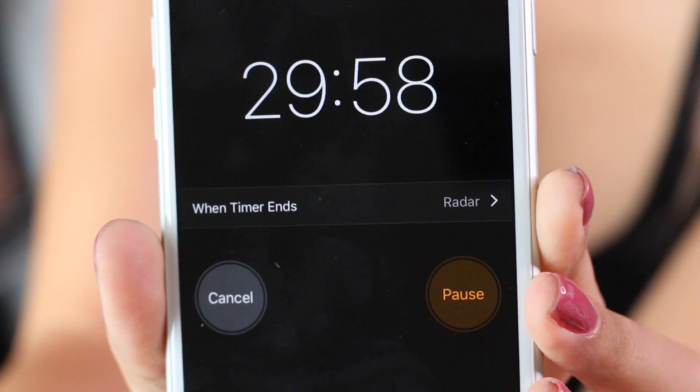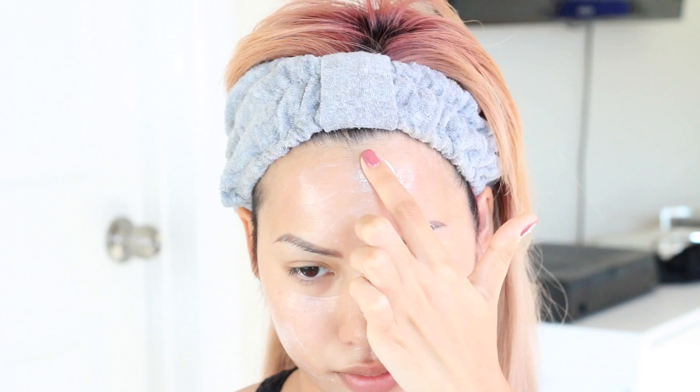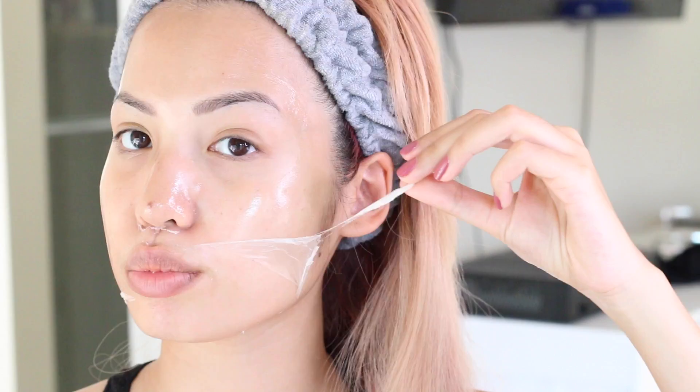This is probably one of the pricier masks in the video, otherwise they're pretty much very affordable. The mask itself has a very thin consistency and it's advised to leave it on for 20 to 30 minutes until it is completely dry. I let it on for a good 30 minutes before peeling. It's supposed to fight wrinkles as well as moisturize and plump the skin. The consistency is definitely sticky — very interesting — it starts to kind of ball up and look a little mucousy.